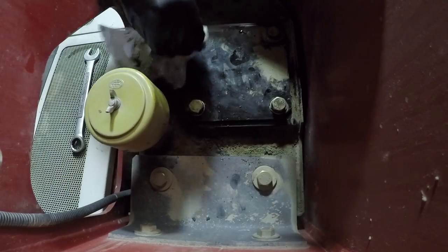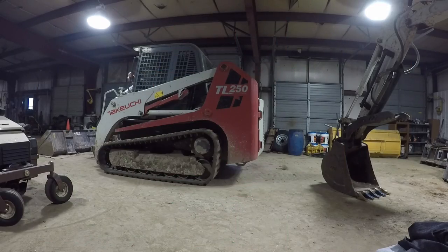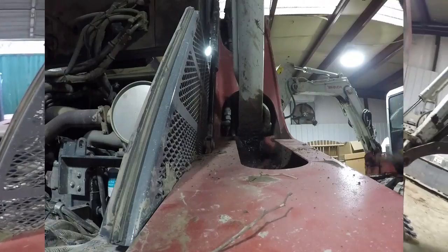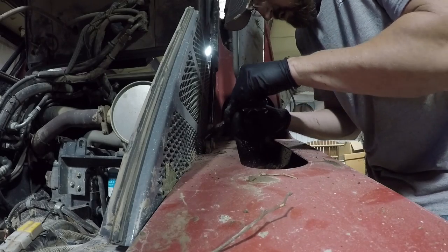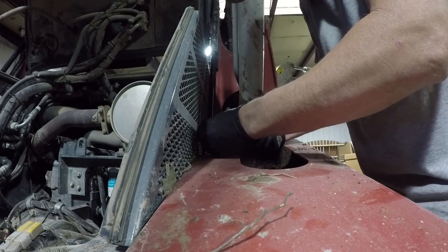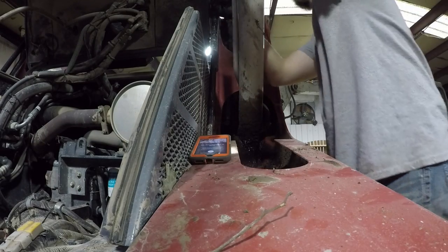And that's that on the hydraulic tank filter. Now what we've got here — I'll have to clean all this trash out — but there's two cotter pins there and two of them up underneath here. Pop those out and put the new ones on. We'll start with the easy one.